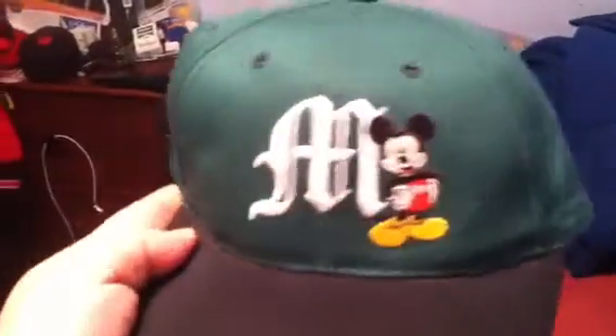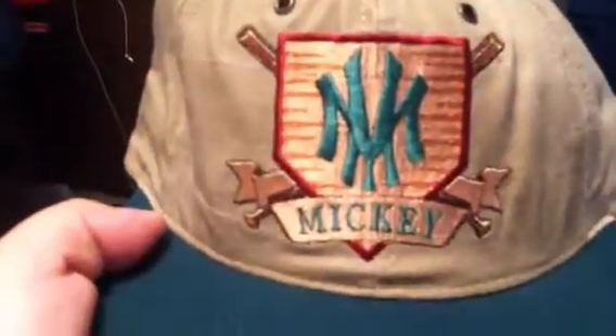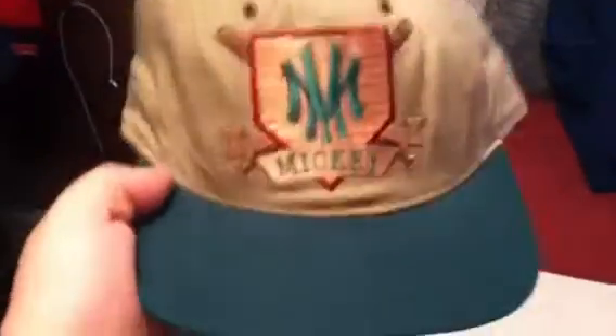Vintage Mickey Mouse, new with tags, made by Disney. Another vintage Mickey Mouse, looks like a New York match but it's got baseballs in the back — it's Mickey Mouse — tan upper, green under, made by Goofy Hat.